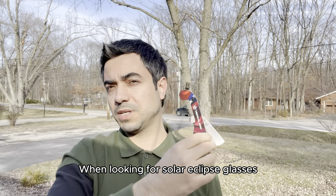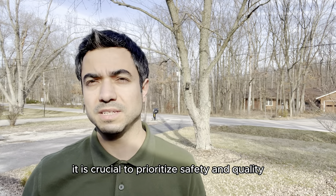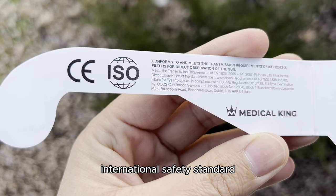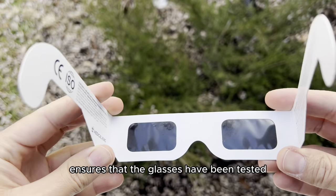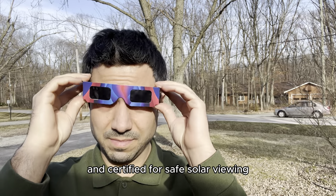When looking for solar eclipse glasses, it is crucial to prioritize safety and quality. Look for glasses that meet the ISO International Safety Standard for direct viewing of the sun. This certification ensures that the glasses have been tested and certified for safe solar viewing.